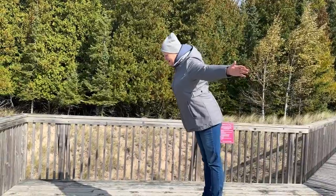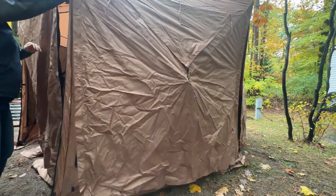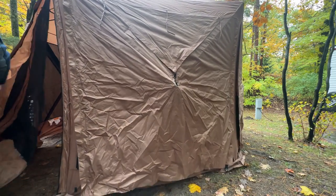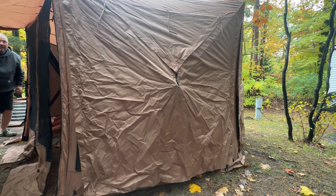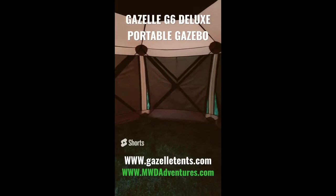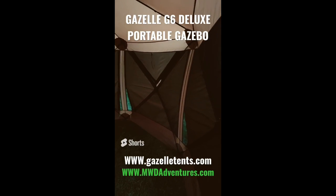With air temperatures in the 40s, windy and rainy, the Gazelle made a great changing room. It was awesome to be able to just pop in there and quickly change your clothes. Complete privacy with the zipper-down walls — we just left the awning door down to keep the heat in. Inside there's room for a full-size picnic table, a portable campfire, and a set of chairs with a table — no problem.